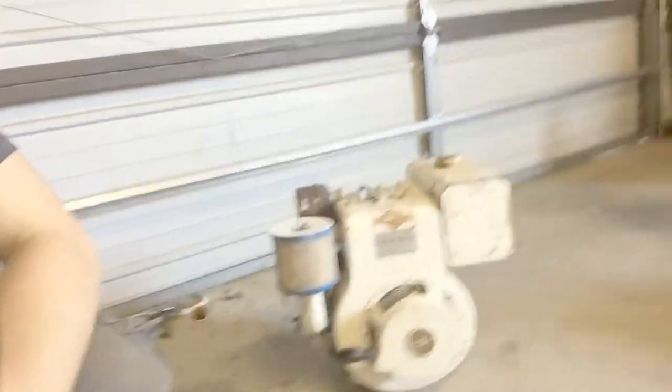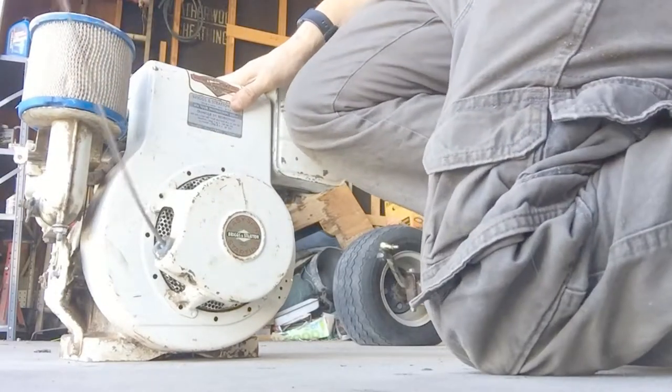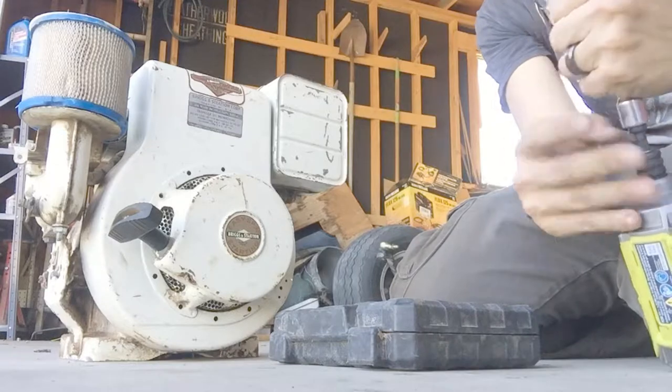I'm not too sure what it needs. I know it has no spark so I'm sure it's probably either the points, or maybe everything's all rusted up and needs cleaning, but we'll go through it and see what we find. Let's get this cover off of here.